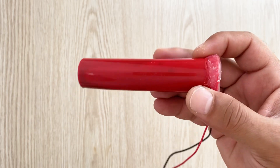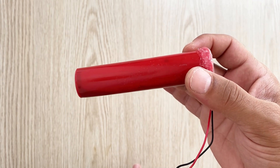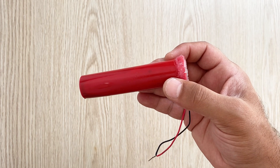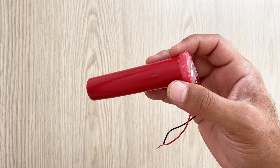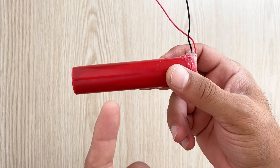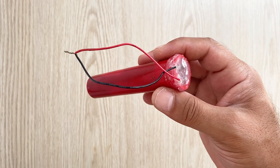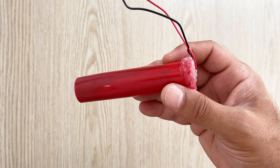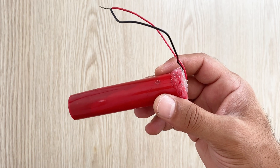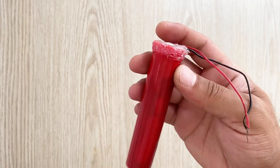In one of my previous videos I told you how to make a homemade supercapacitor step by step at home. Some of you in the comment sections told me that it is a fake video and there is a hidden battery inside this plastic tube. But today I'm going to test my homemade supercapacitor, then open it up and show you the inside, and tell you how you can make one at home.